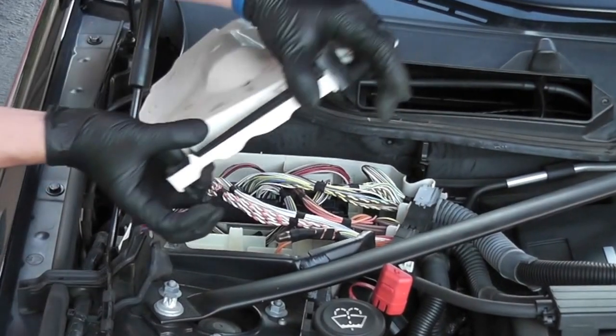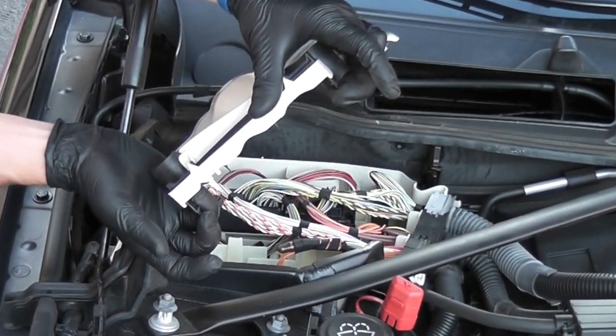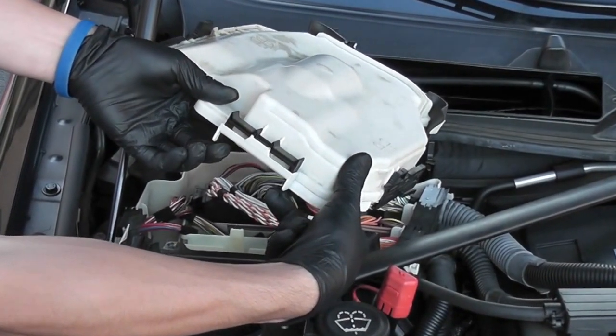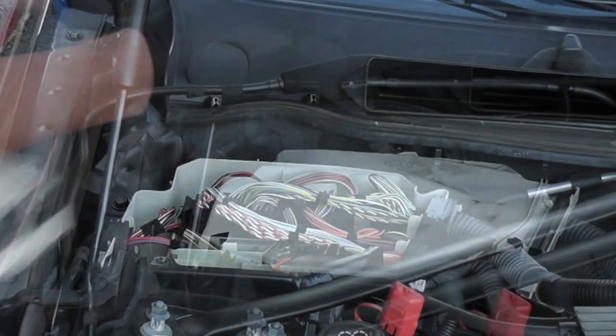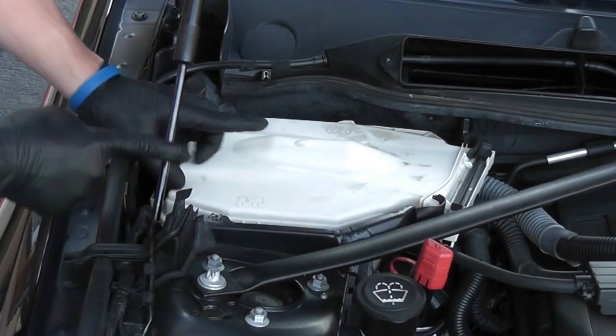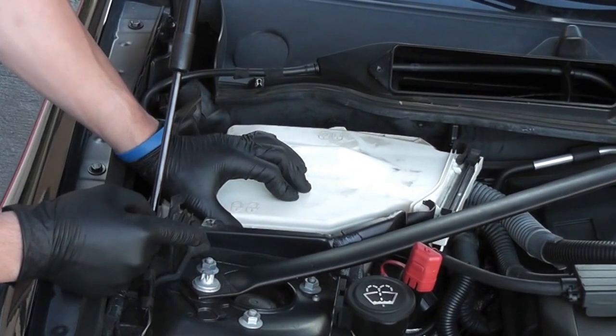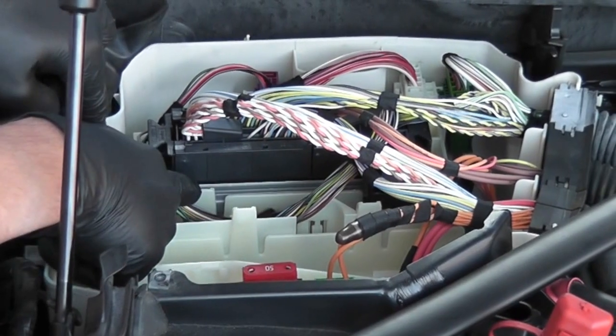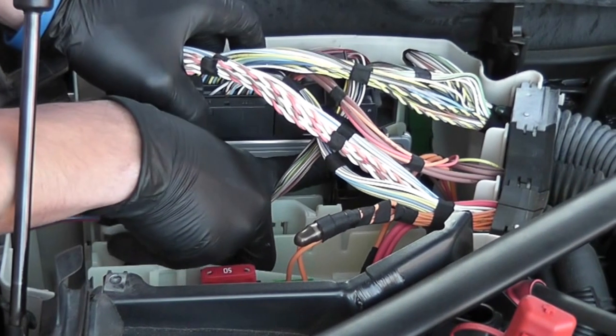Go to the passenger side ECU cover. Unclip both clips to the left and to the right. Push to the right for the front and to the left for the back to unlock. You'll need some room to do the install. Remove these latches and pull on the ECU.